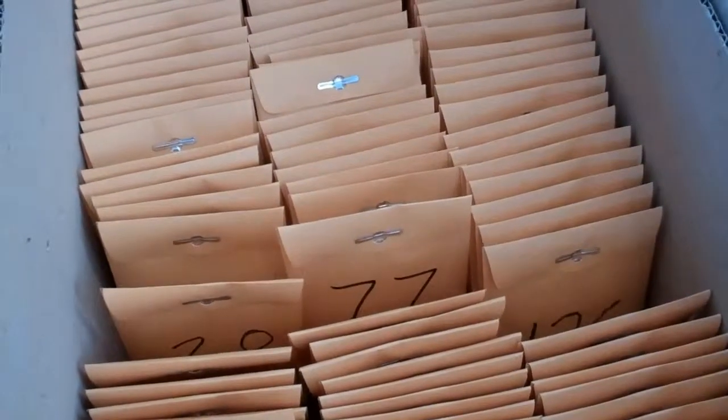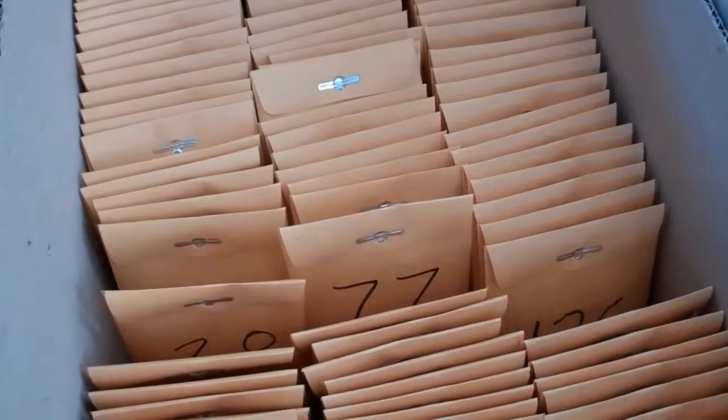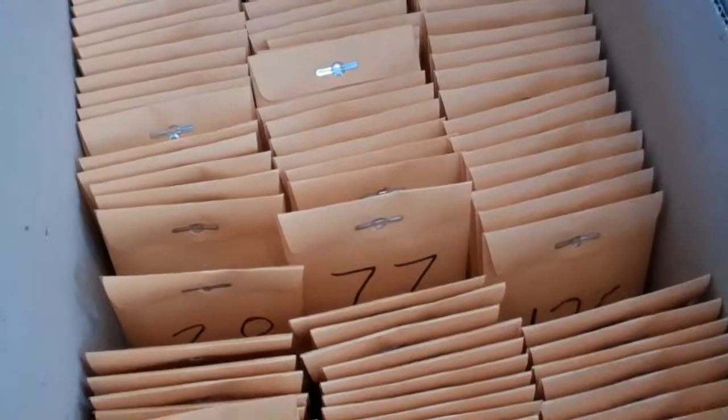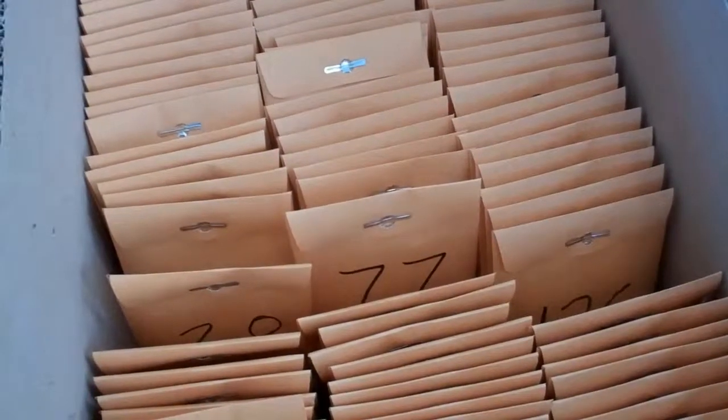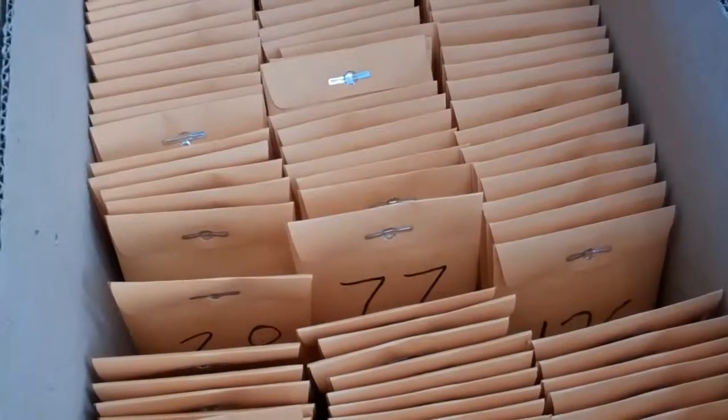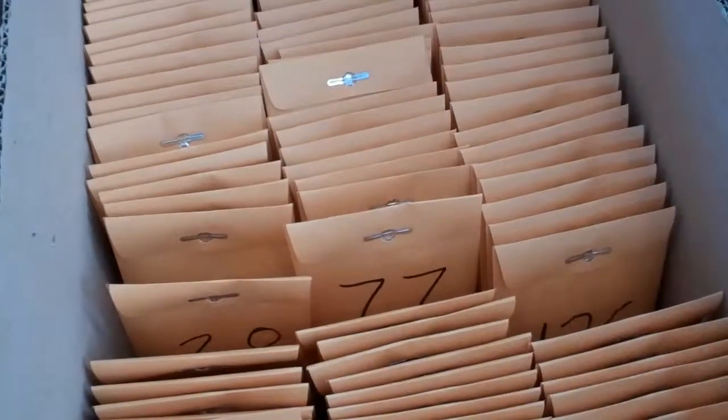Germ testing helps us figure out which of the ears are actually fully mature and are ready to go in the spring. This little video will show how we can do germination tests in our homes with a large number of ears.